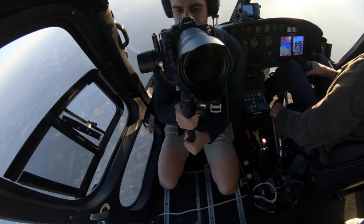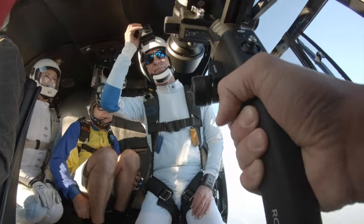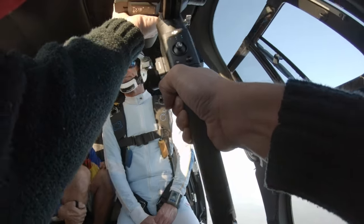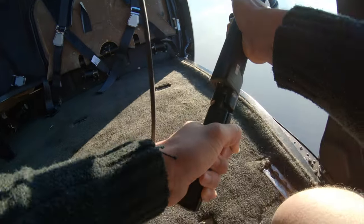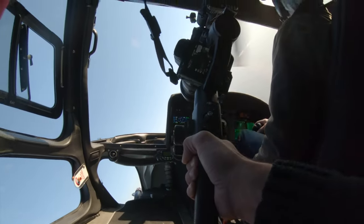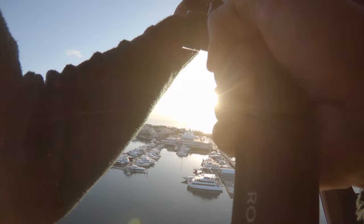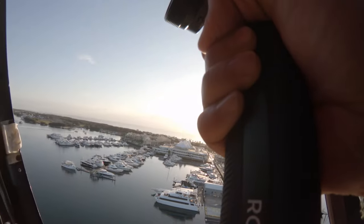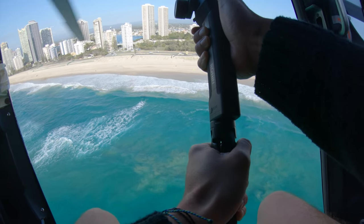Since DJI released the Ronin S, I've always had mixed thoughts about the form factor. Size-wise it's compact and fairly lightweight, which is definitely a must especially if you're mostly doing run-and-gun shoots, can't carry much equipment, or if you travel and want to keep the weight as low as possible. One thing I quickly realized and that bothered me was the way you have to hold the gimbal and the restrictions that it imposes.